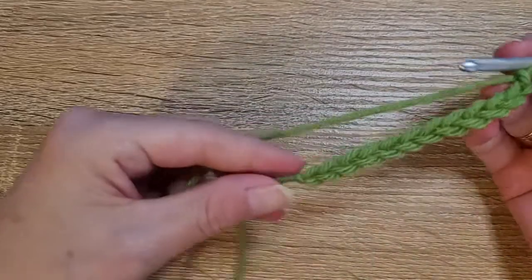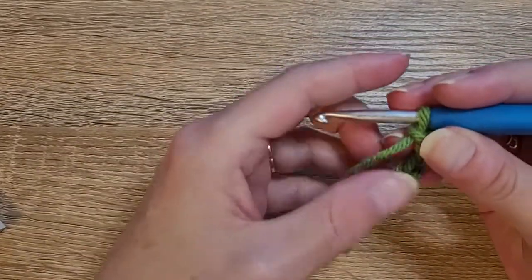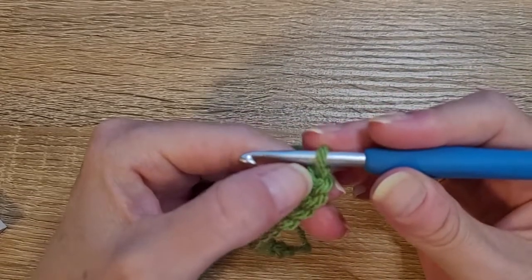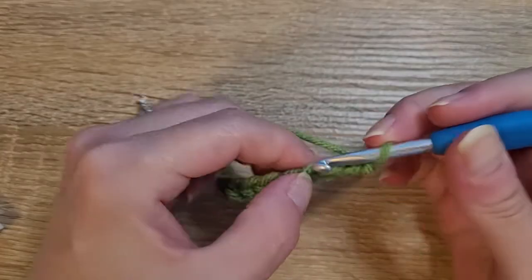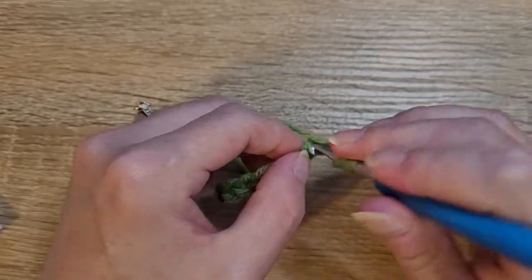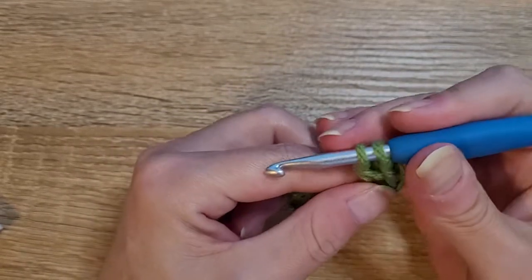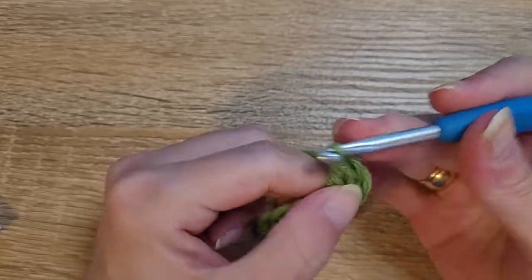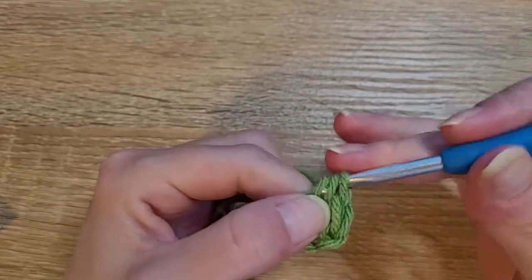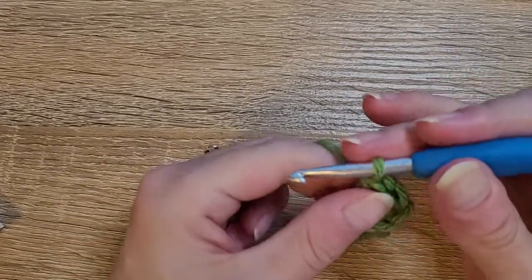To get started, we're going to do our chain 12, which I have already started. The chain on the hook does not count — you're going to count one, two, three, four, and in that fourth chain you're going to do two double crochets. Yarn over, insert your hook, pull up a loop, yarn over, pull through two, yarn over, pull through two — there's one, two.